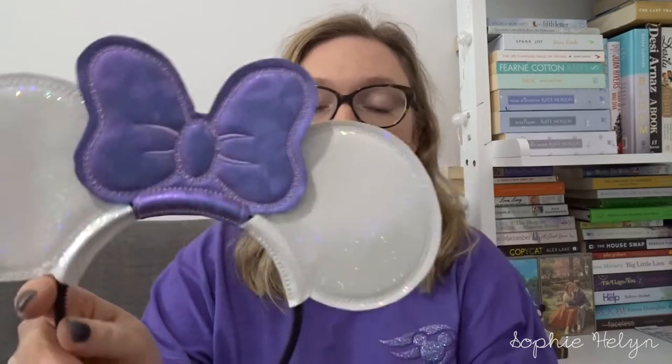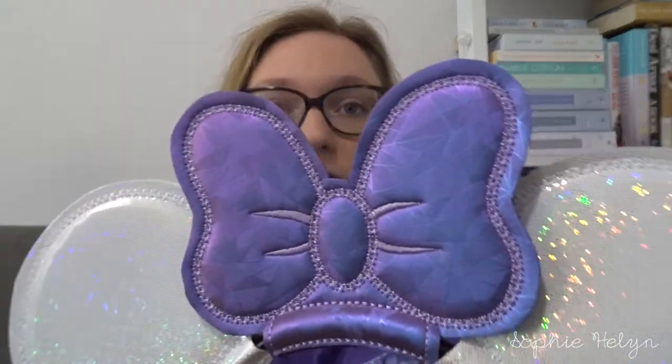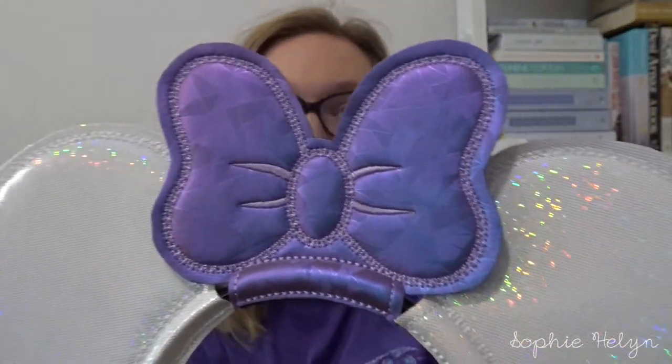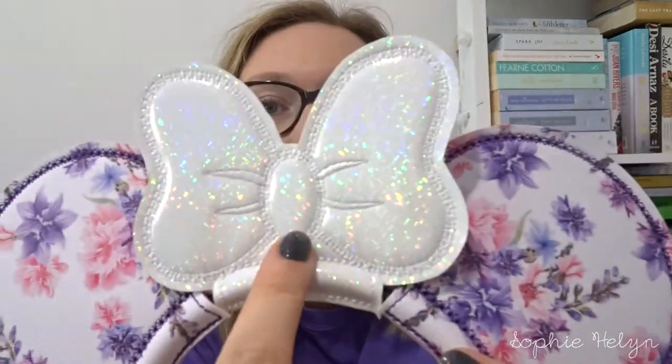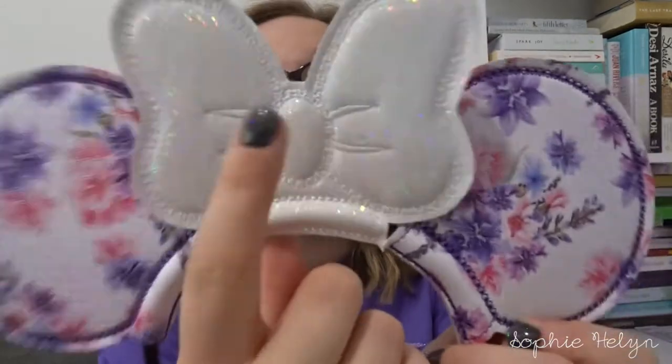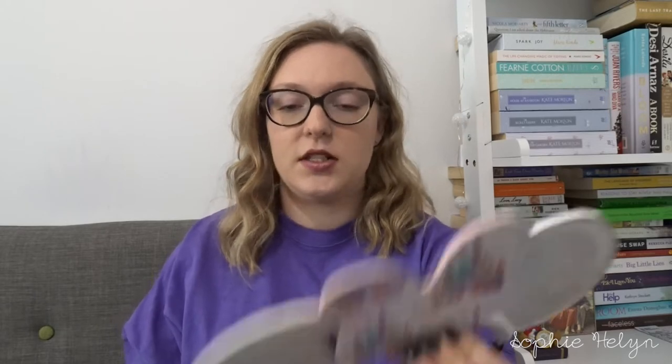The first combination I wore was the purple wool-style geometric bow in amethyst with white holographic ears. The other combination I wore was the silver — or possibly white — holographic bow with floral ears; I really liked having a floral element. The other bow I got to match was a castle bow, though I didn't get a chance to wear that one. They're really slim, easy to pack, and lightweight — just be mindful to bring a spare headband in case they break.